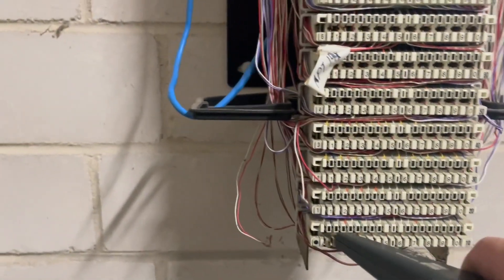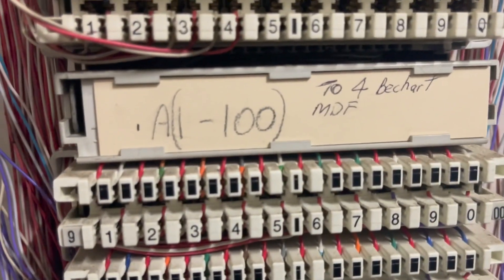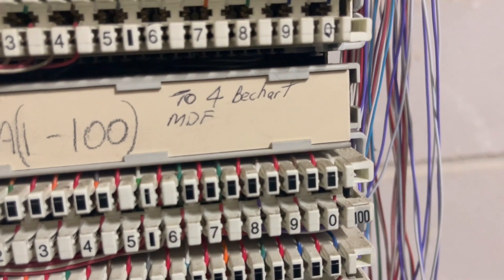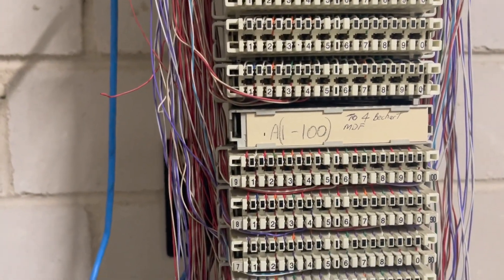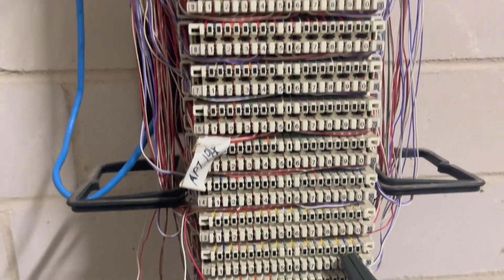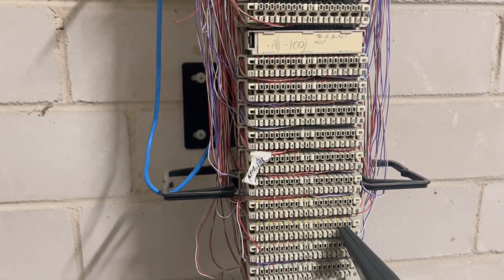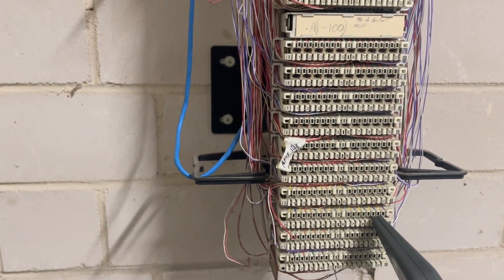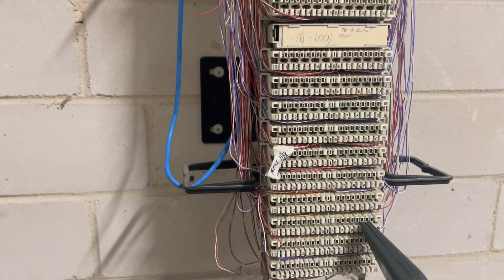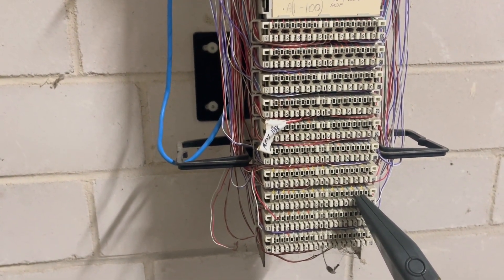That tone is coming down to here — I think it's this one — and it says 100, going to that four-beach-heart MDF which is where I just came from. But that tone is not turning up on that pair at the MDF. So I need to find another pair on here that's working and send the tone down. It's gone from a simple job — there's a bridge tap inside the apartment — to removing the bridge tap, then an open circuit from the apartment to the IDF, and now there's obviously an open circuit from the IDF to the MDF.